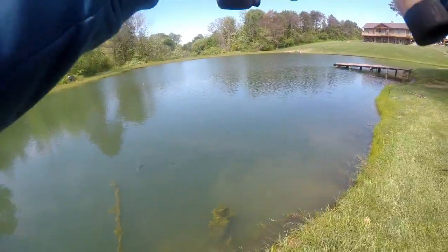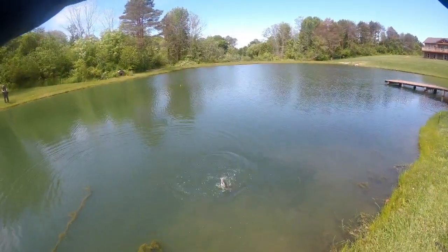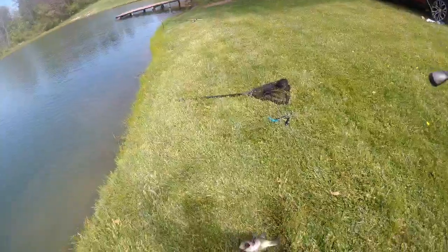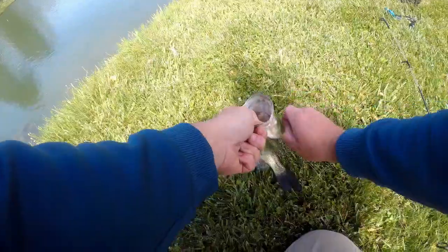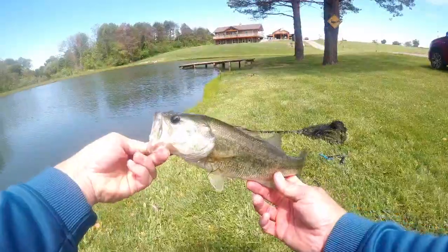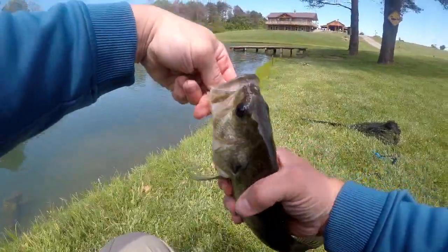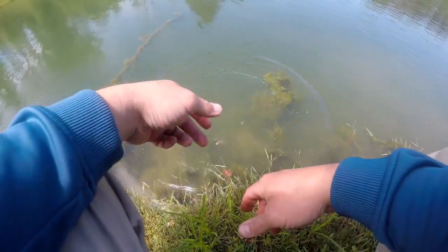Nice little bass came out of nowhere, smoked the rebel crawl. Smoked it. You're all hooked in your gill plate, aren't you, bud? I'm sorry — sorry, not sorry. I'm sorry buddy, I really am now, because I did that to you. Easy now, guy. Heck yeah, that's a nice little bass. Very nice little bass. A fat little thing, holy crap.